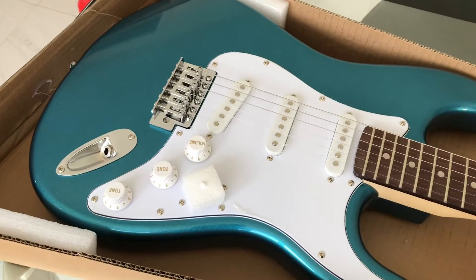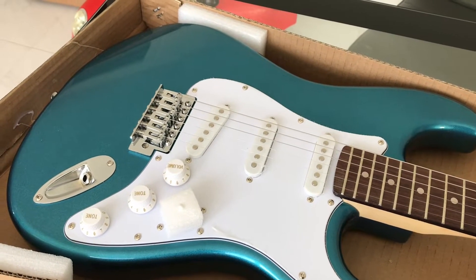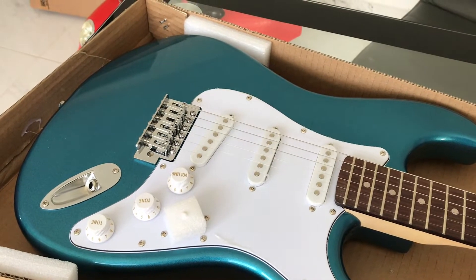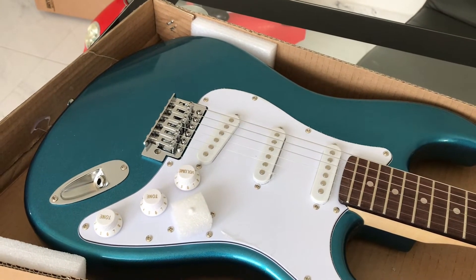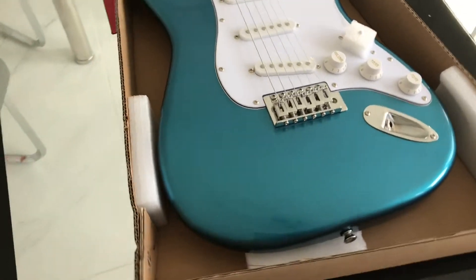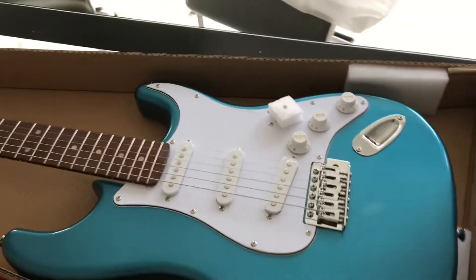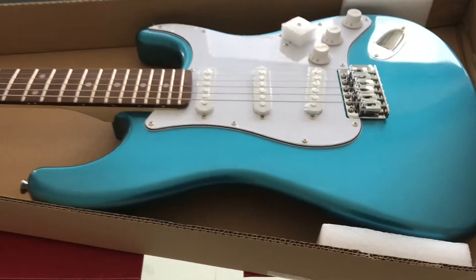I like Squires, but I don't like the thinner bodies. I don't know whether these East Coasts have close to one and three quarter inch bodies, but they seem to be thicker than a lot of the Squires. I know that the Classic Vibe and some of the high end Squires have a full thickness body.